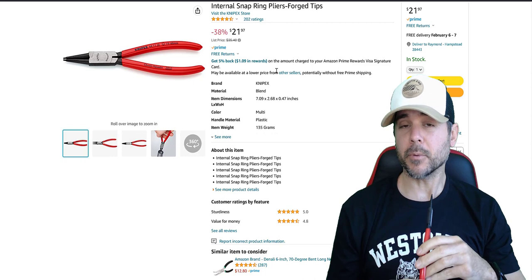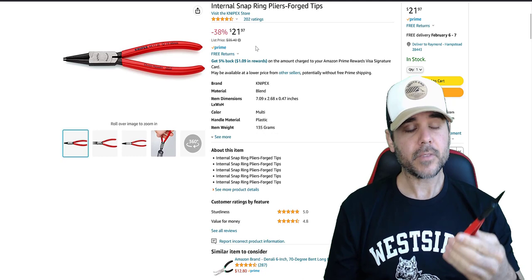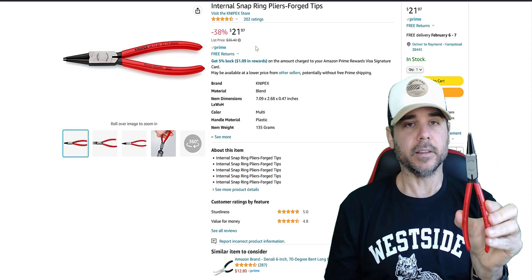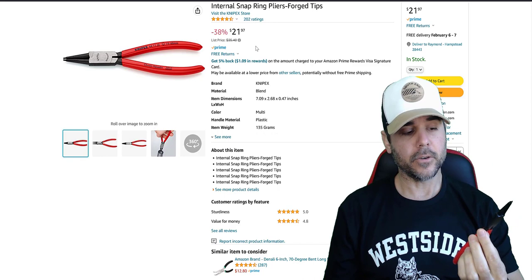Why do I recommend these? First of all, they work. The reviews on these are excellent — all the reviews say things like 'they work for my barbell, it takes one second.' I've used these before and it literally takes me about three seconds to take a snap ring off. Just put it in, pull it out — three seconds.